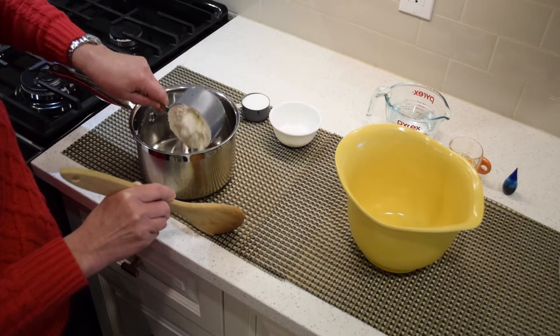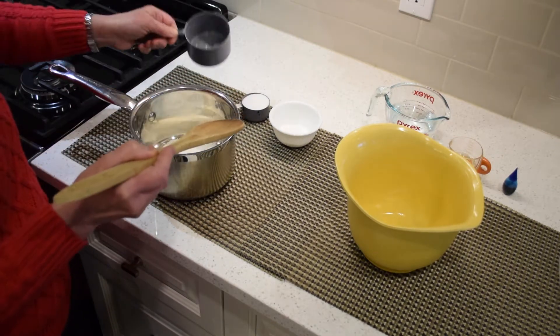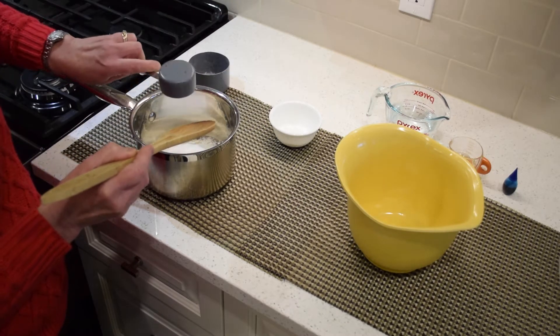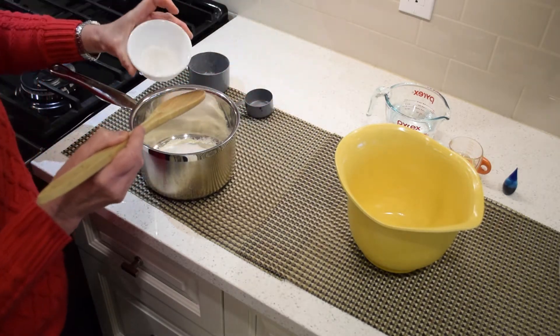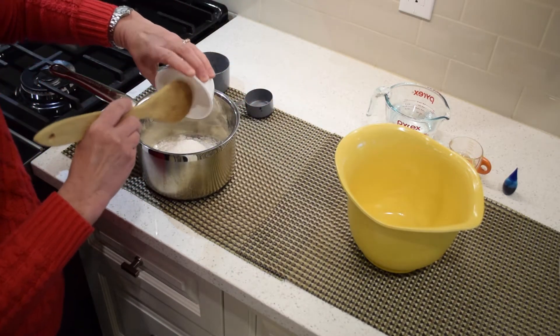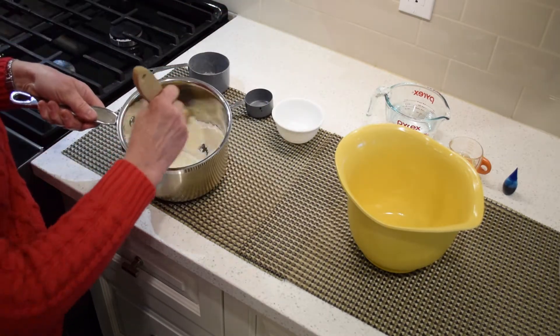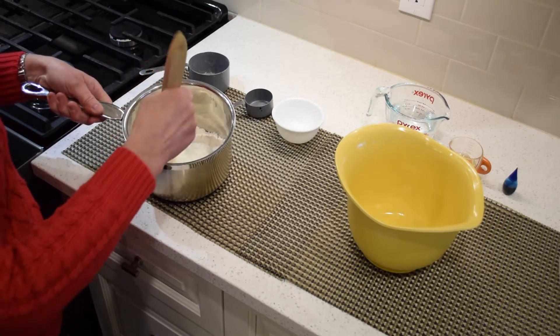Take 1 cup of flour, 1 quarter cup of salt, and 2 tablespoons of cream of tartar, and combine them in a medium pot. The cream of tartar is important because that's what's going to make your Play-Doh soft.